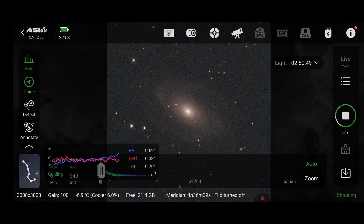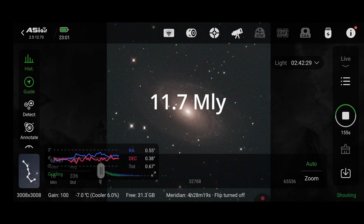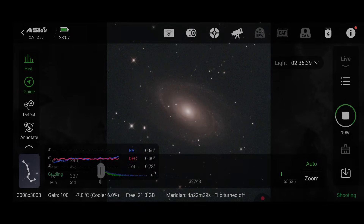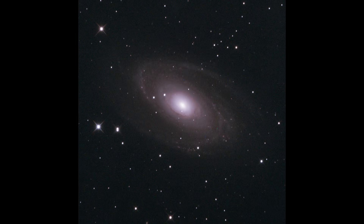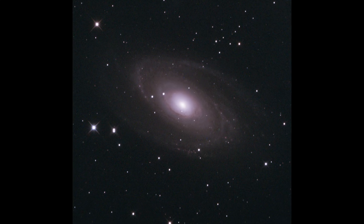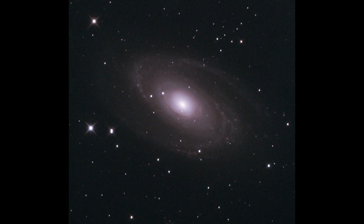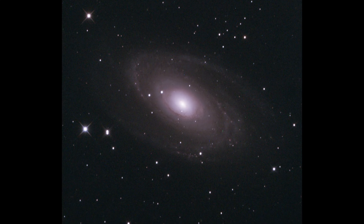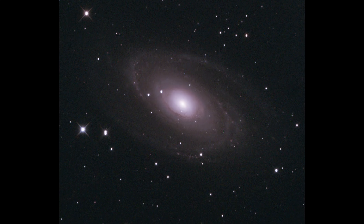Next we move to the constellation Ursa Major where we find M81, Messier 81, also known as Bode's Galaxy. This lies about 12 million light years from Earth — four times further away than the Triangulum Galaxy. At the centre of this galaxy is a supermassive black hole weighing tens of millions of times the mass of our own sun. There's also quite a lot of gravitational interaction between this galaxy and its close neighbour M82 nearby.